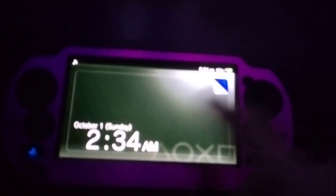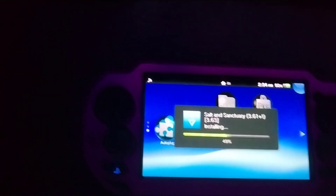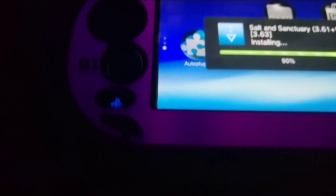Hey, what's up guys — how to fix PS Vita stuck on the lock screen. You can try to hold the power button for like 30 seconds to open a menu.